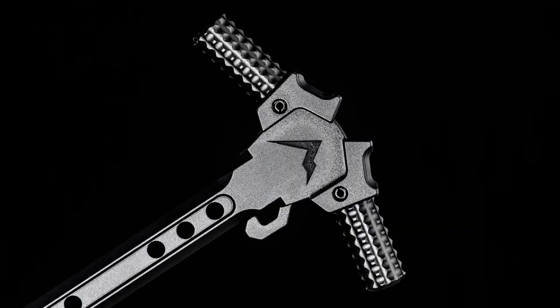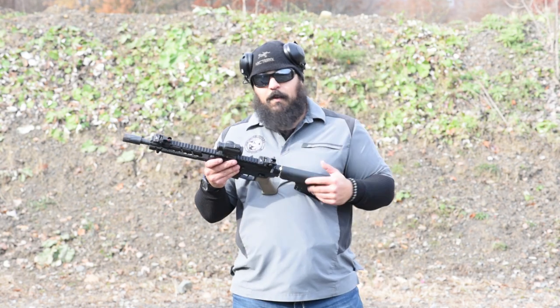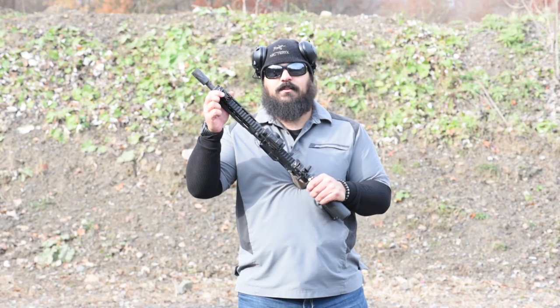The charging handle is the Rainier Arms Avalanche ambi charging handle. Both flip-up sights are from Aero Precision, and the front sight post is from Blitzkrieg Components — it's a thin red front sight post.